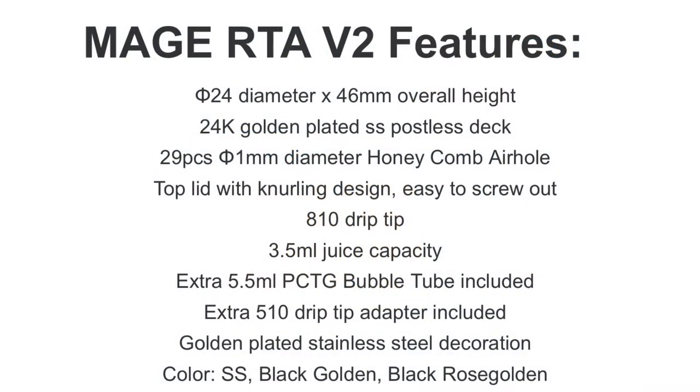Here are the specs on the Mage V2: it's a 24mm diameter with a 46mm height — not sure if that includes the drip tip. Gold plated postless deck, 29 one-millimeter diameter honeycomb airflow holes, so there are 29 of those. 810 drip tip, 5.5ml juice capacity, and it says a bubble tube is included to take up to 5.5ml, though there are no images of that. An extra 510 drip tip adapter is included, and stainless steel decoration, with your choice of the three colors.